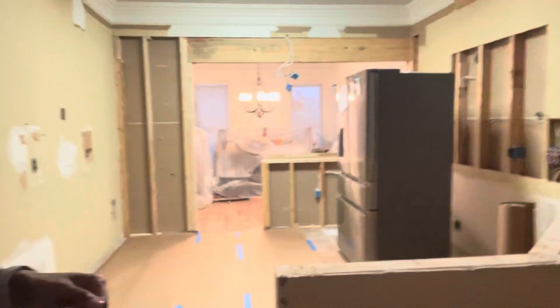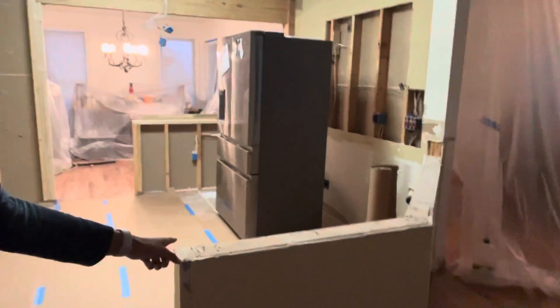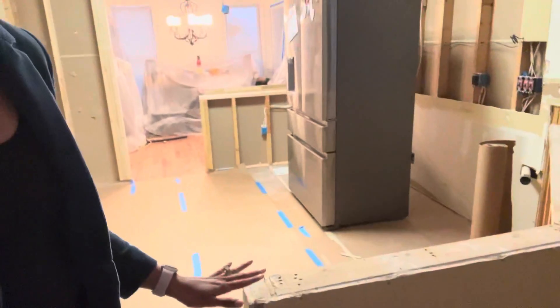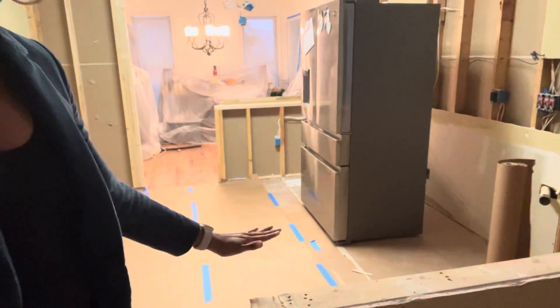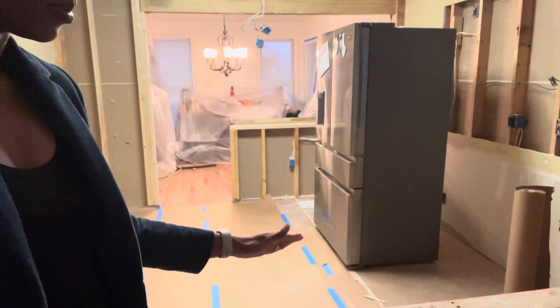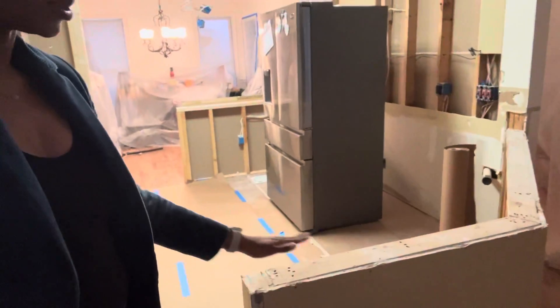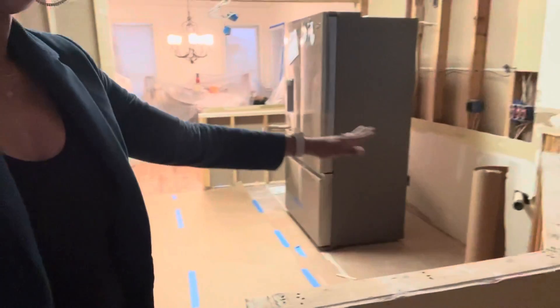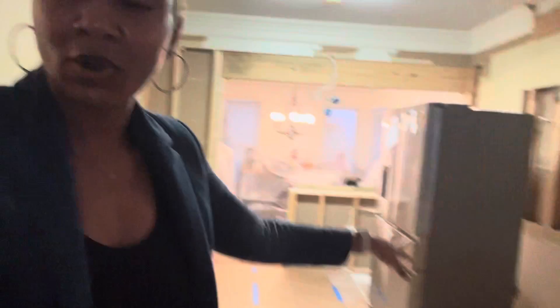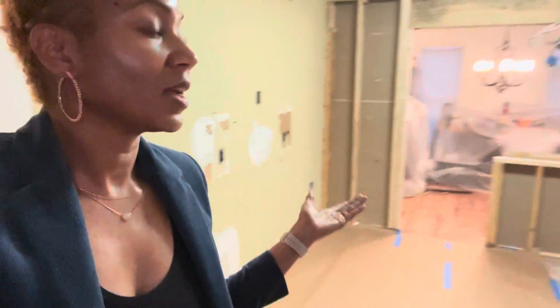This is the peninsula. Originally it was a little bit higher — the countertops were flat here, then dipped up and went over. We wanted it to be more smooth and continuous, the same surface level as all the other cabinetry, which just makes it look more modern and fresh.